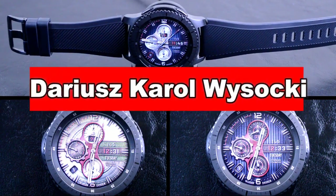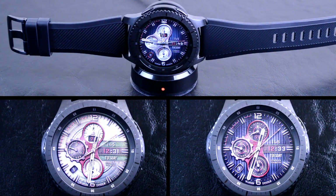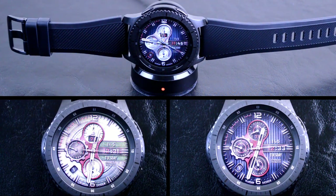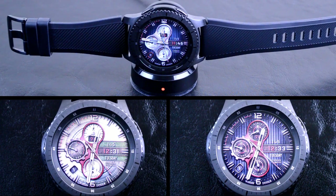Hey y'all, welcome back to another episode of Jibber Jab Reviews, your best source for the hottest and newest watch faces for the Samsung Gear S3. In today's episode, I review a single watch face. Now you're probably asking yourself, why would he only review one? Well, this is a very unique watch face and it really deserves its own spotlight. I'm talking about the Jeweler Predator Red 12-hour watch face.